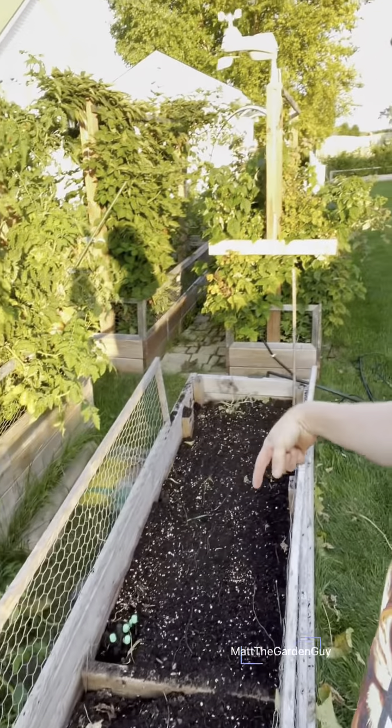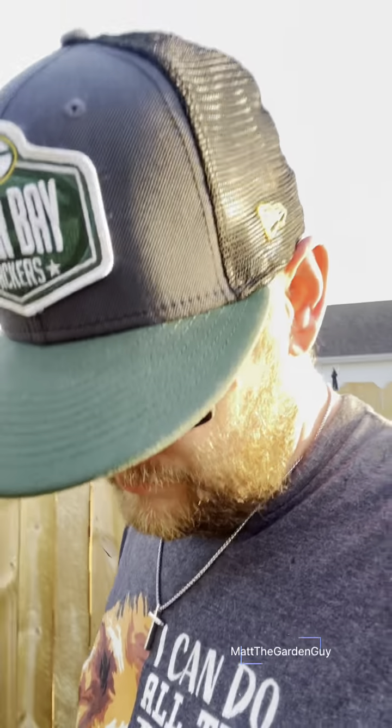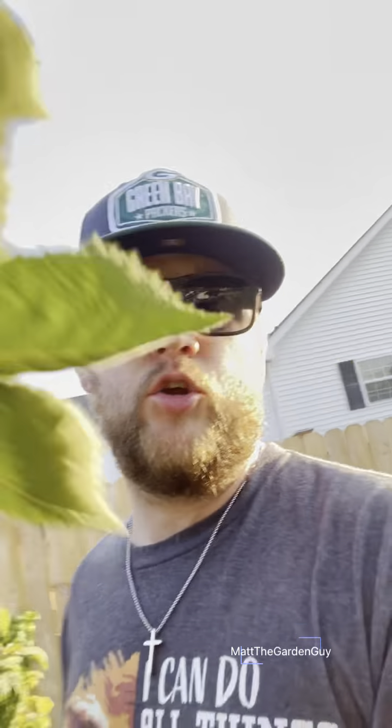Just rake them down a little bit and those cover crops are gonna do their magic — they're gonna do a couple things here.